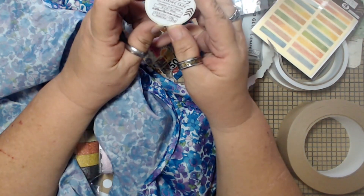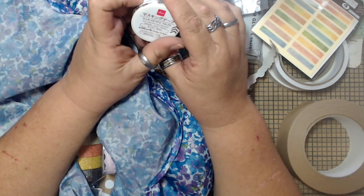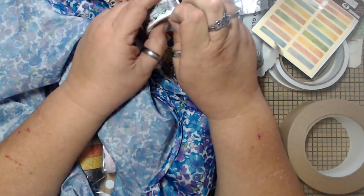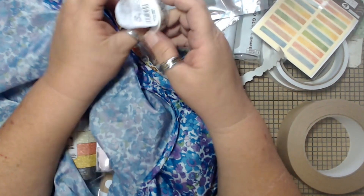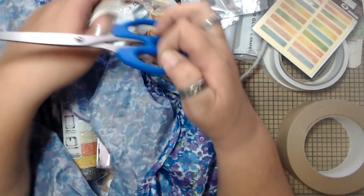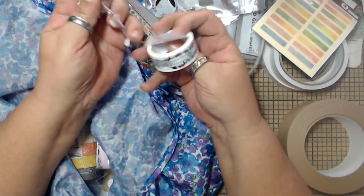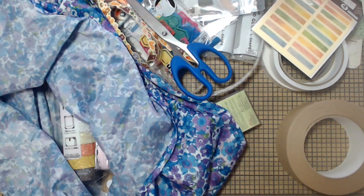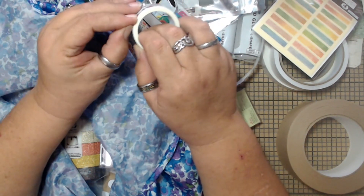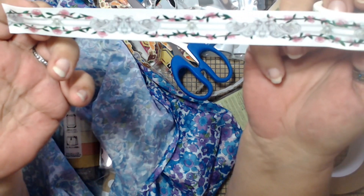I got this washi — Fiesta Decorativa. I don't know why, I just kind of liked the design on it, so I grabbed it. I thought it would be cute for like a Victorian project or something like that.